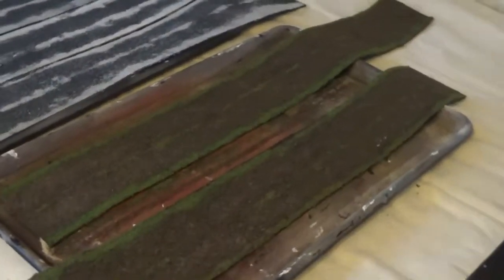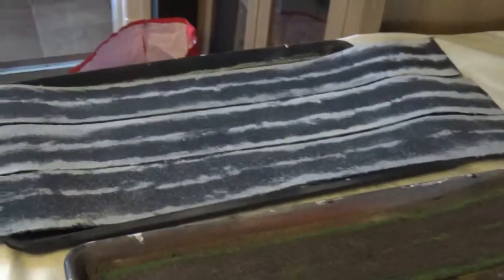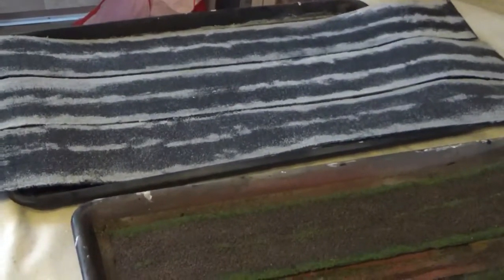I'll just leave you with a few photographs so you can have a closer look at the actual finish on the mats themselves.